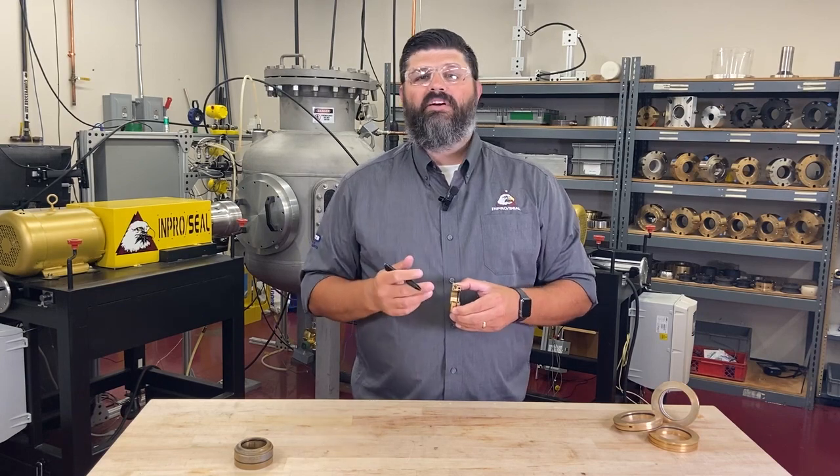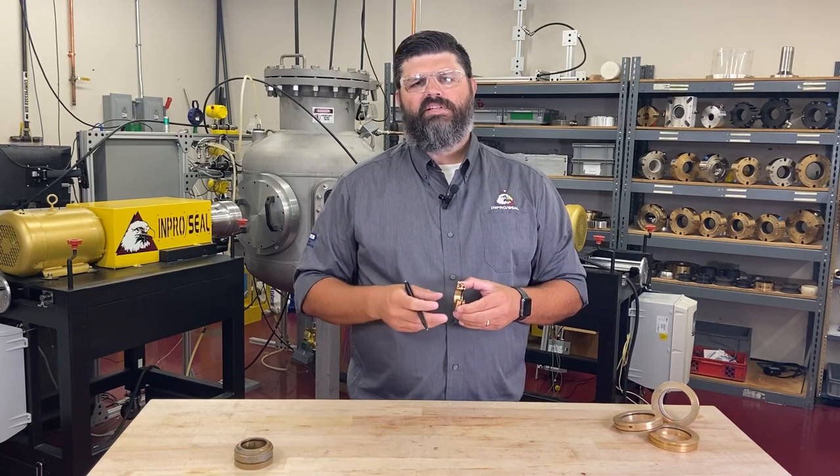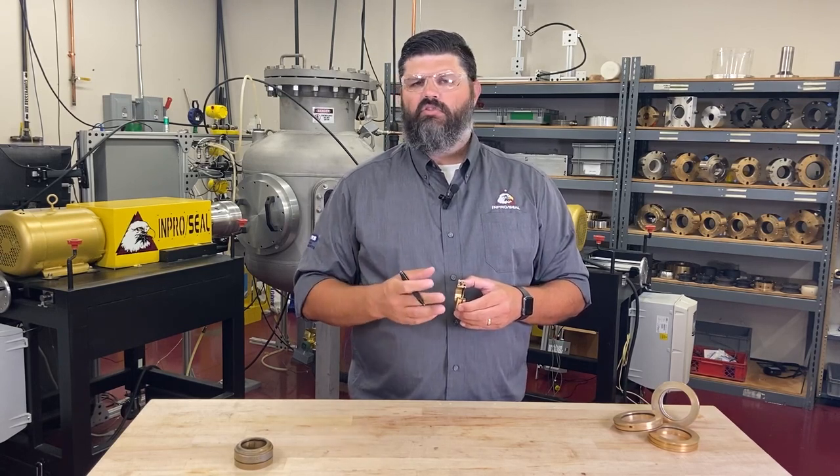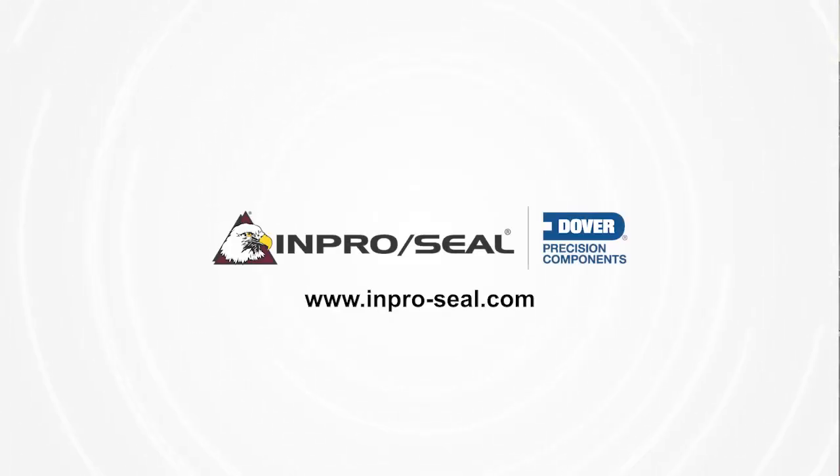Now you know what a bearing isolator is and what it does. InProSeal has been providing permanent bearing protection to rotating equipment for over 45 years. For more information on bearing isolators or where to apply them, visit InPro-Seal.com.